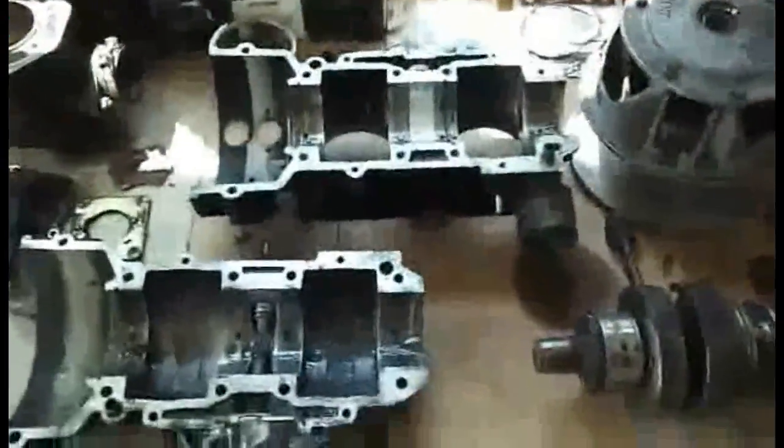Let me give you some videos of the motor. So here we have the motor — there's the cylinders off and I got the crank taken out, separated. There's the two casings. Doing real good on it.